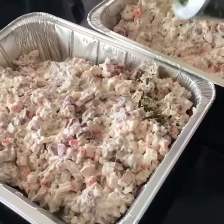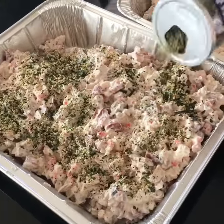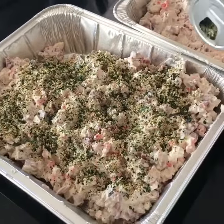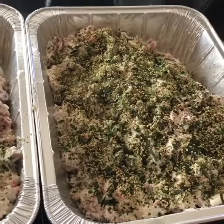Then just sprinkle the furikake mix on it, cover it with foil, bake for 45 minutes covered, then the last 15 minutes take it out of the foil and it's ready to serve. Enjoy! Two pans are ready to go in the oven. Woohoo!